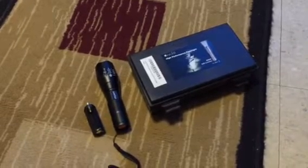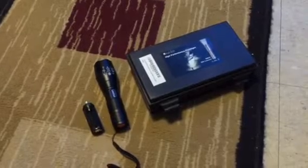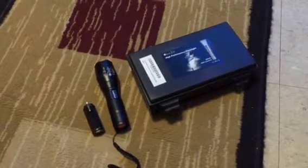Hello YouTube, David here. Just wanted to do some reviews on a couple of flashlights — one of them I didn't purchase, a friend of mine did, and the other one I purchased.